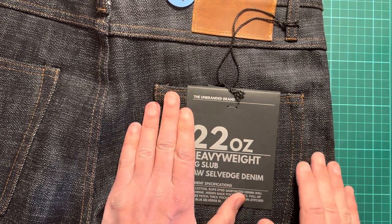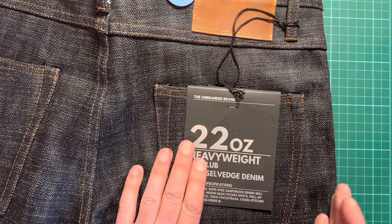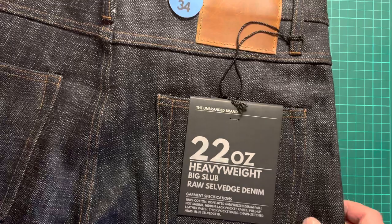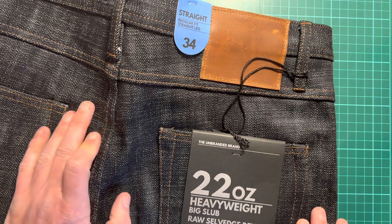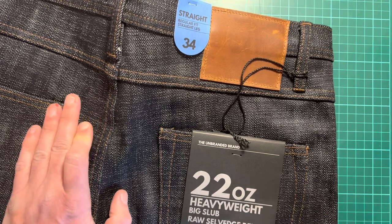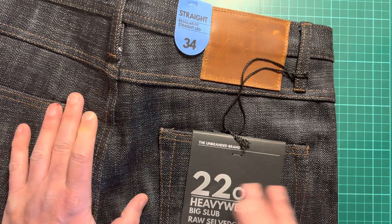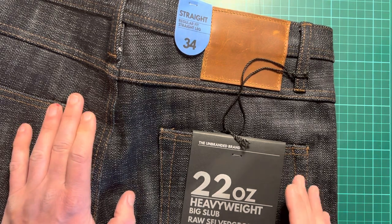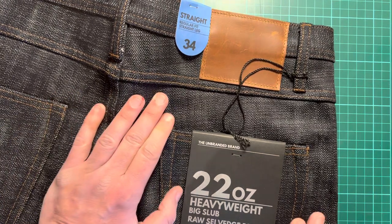I generally focus on positives, but honestly there's not much I don't like about these jeans. I like the fit, the finish, and the coloring. On pricing, I think they're well priced. I bought them last year in the Black Friday sale for £132 — they retail at £165. They're currently on sale at jeanstore.co.uk for £139 with all sizes available, so if you fancy trying them out, go for it.